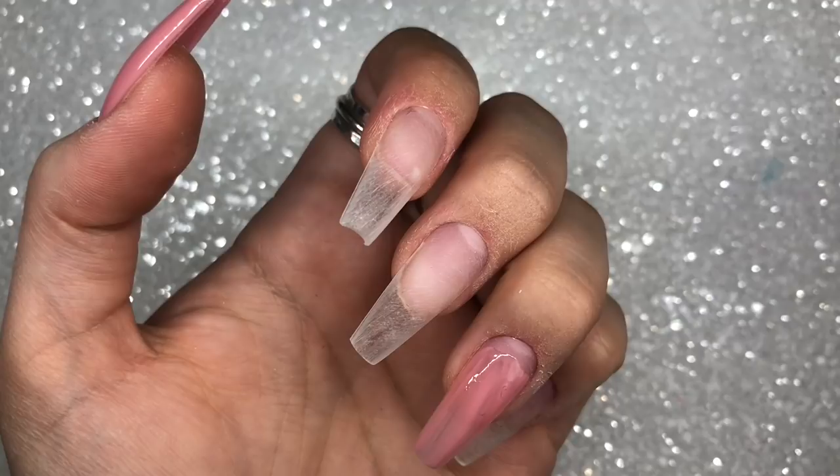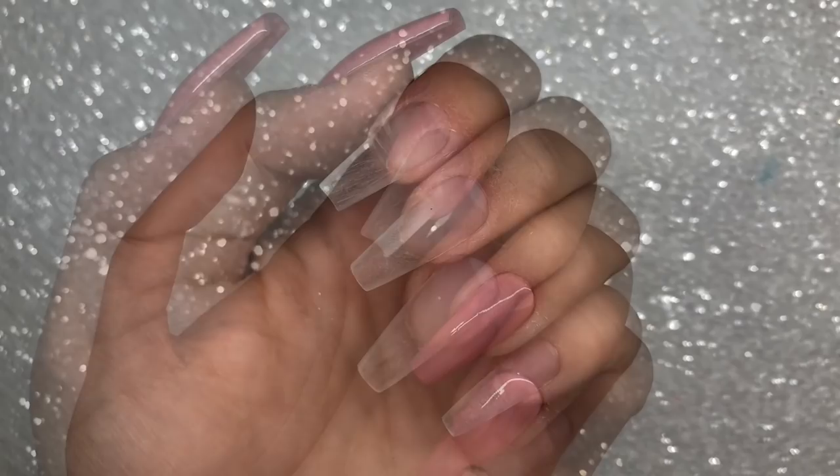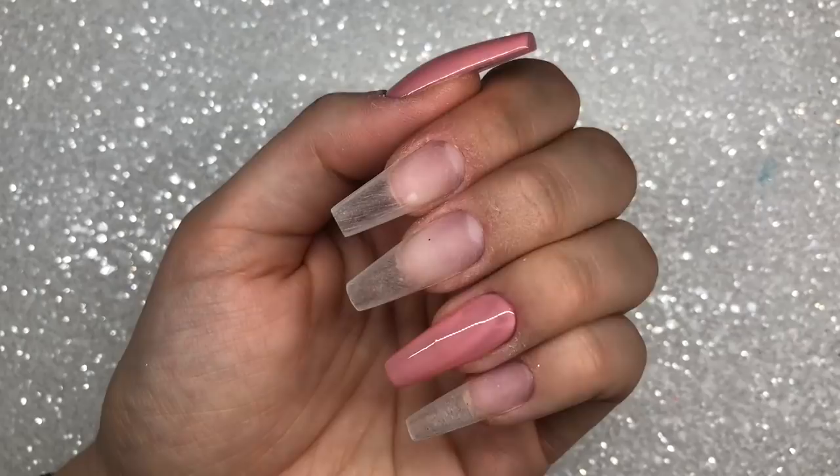After I've finished painting these two nails I will cure it in my lamp for 30 seconds. Now normally Magpie gel colors are a 60-second full cure, but I like to cure for a half cure of 30 seconds to leave them a little bit more sticky, so when you go in with the glitter the glitter sticks a lot better.